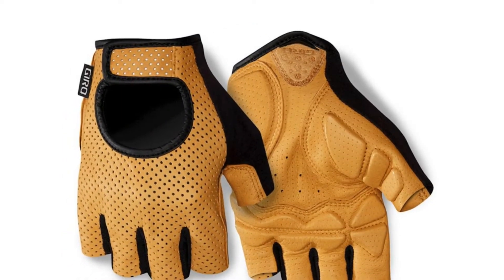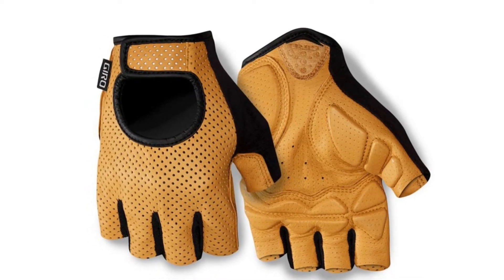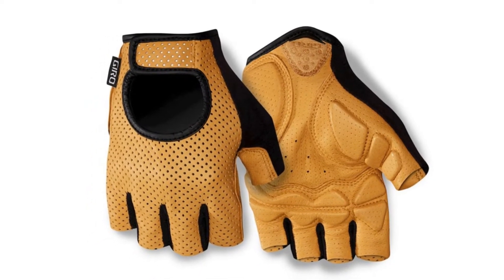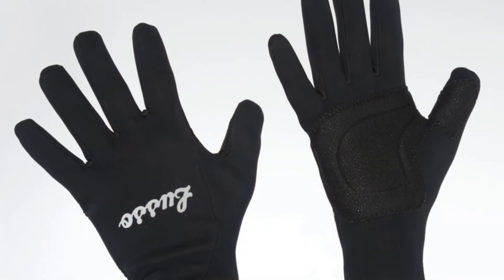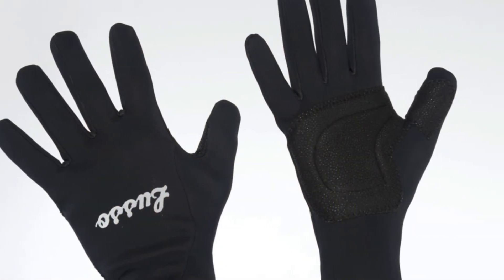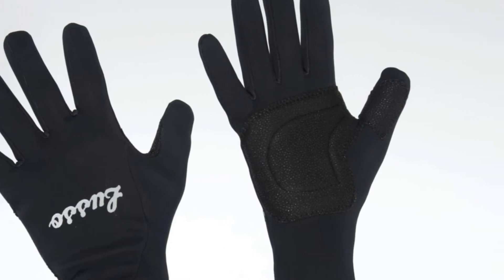The windproof gloves are water repellent and come with a snugly fleecy liner for great warmth. The padding might be a little excessive for some, but riders who struggle with numb hands from cold or handlebar pressure will take this as a plus. Without the padding, the design would feel very similar to the higher-end, double-the-price Castelli Perfetto RoS gloves. An impressive pair of winter cycling gloves for the money.